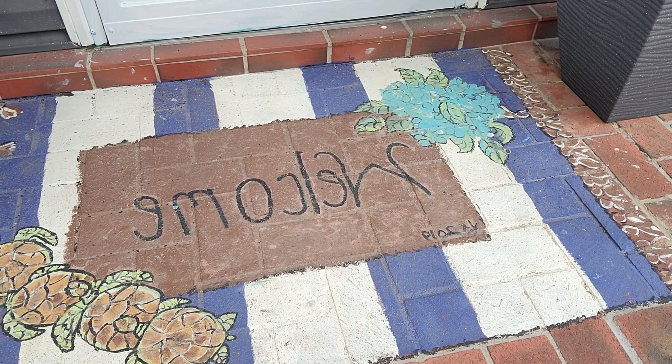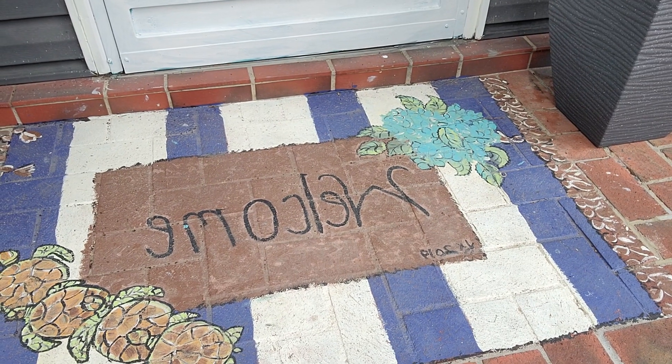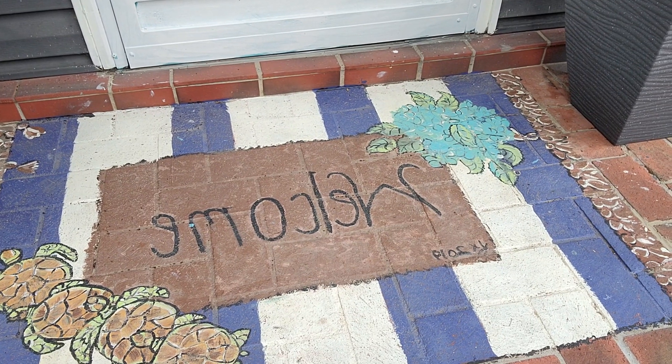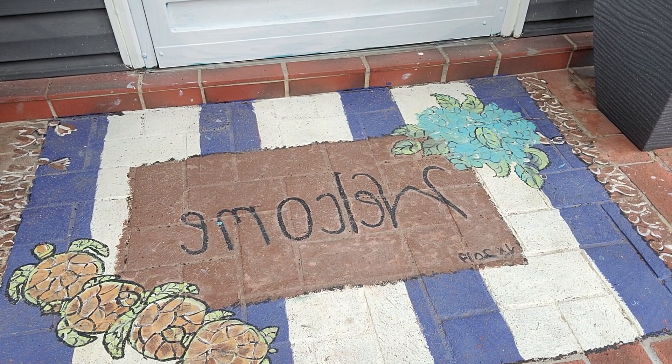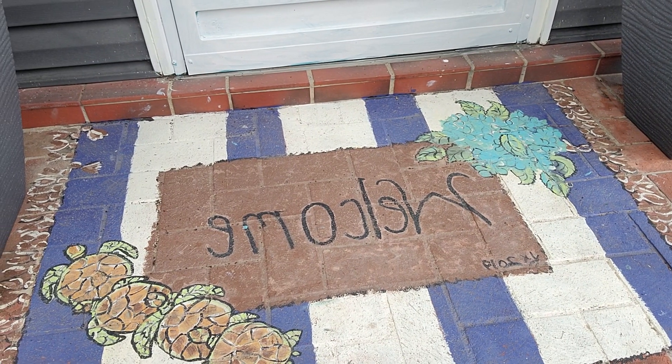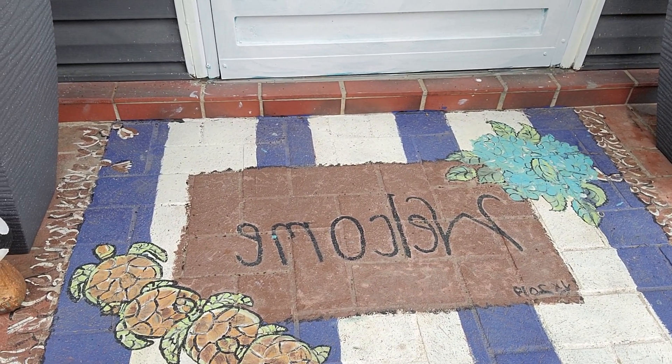You can start out by taping it off. I taped it off in strips, however you want to design it. I put the fringe on the end and everything.